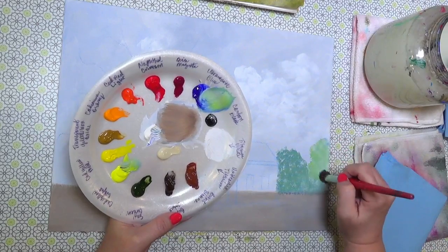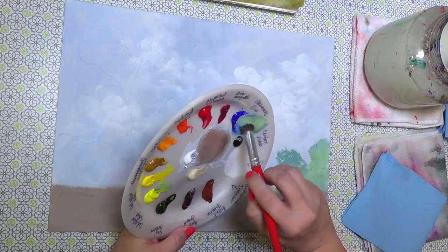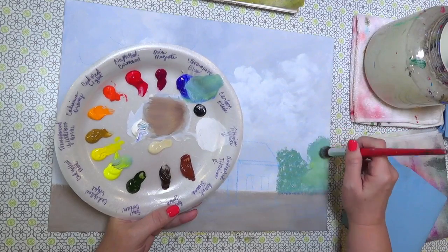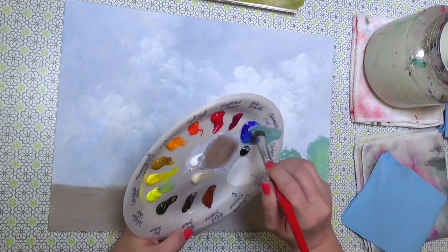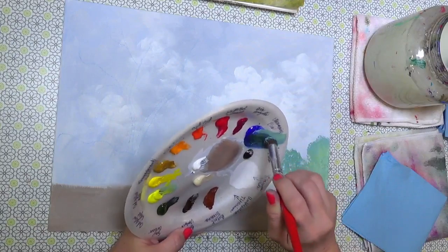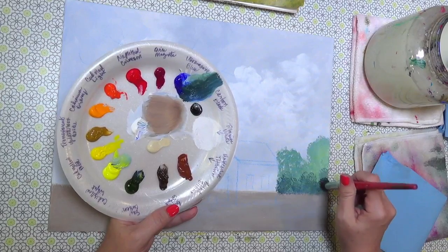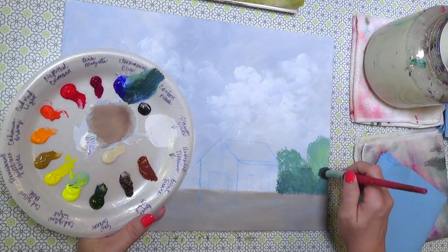I'm making one bush a little bit more yellow and another with a bit more blue on the tip. I'm going right down to the horizon line making sure there are no gaps in color.